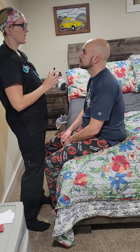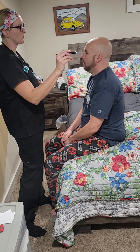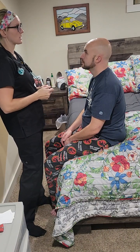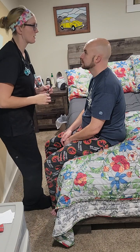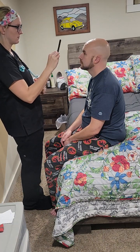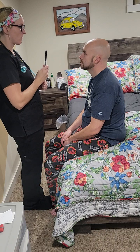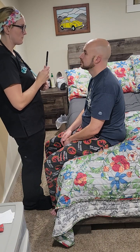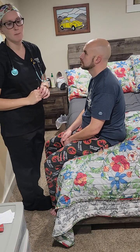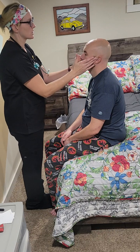Next we're going to check cranial nerves three, four, and six. I'll keep my penlight here and measure his pupil size — both of them are round, equal, and three millimeters. I'm going to check his pupil response — that was reactive, and that pupil was reactive. Next, the six positions of gaze: follow my penlight without moving your head, just with your eyes. Good. His accommodations were appropriate as his eyes crossed and his pupils constricted.